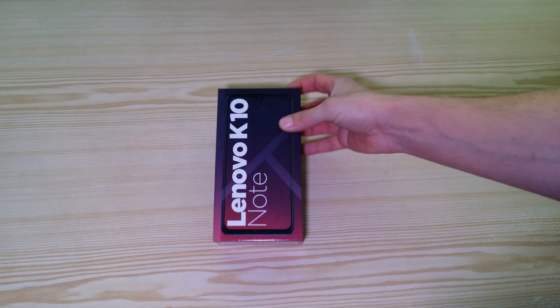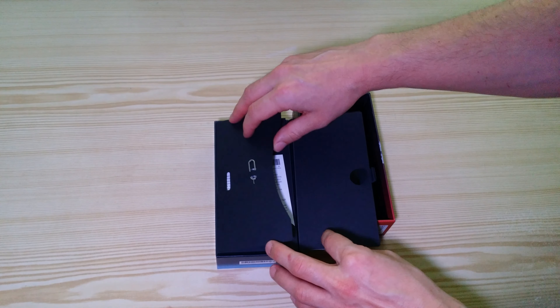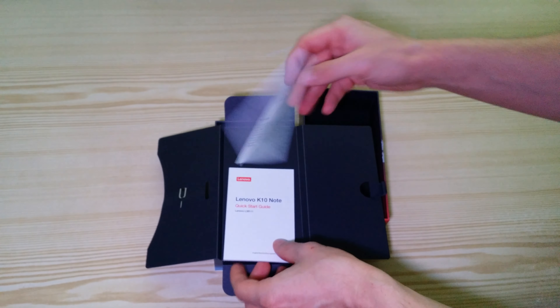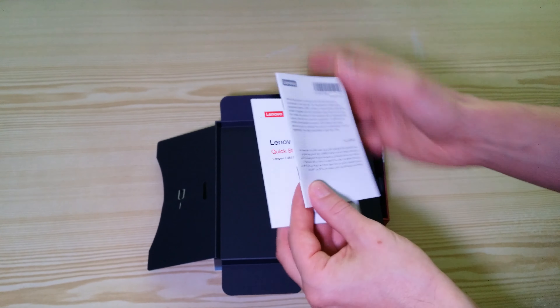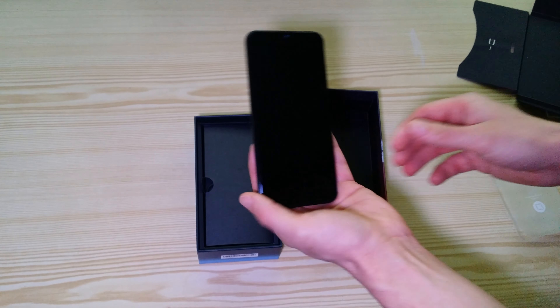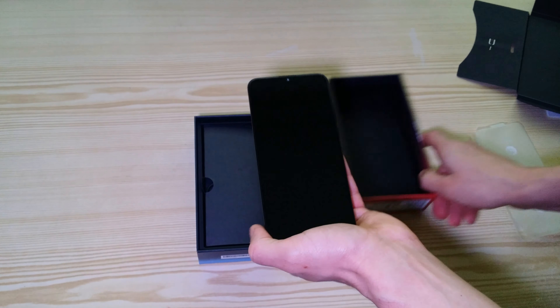So I'll open it. We have a pin here for the SIM card, some instruction guides probably. And here is the phone itself. It's pretty much big — it's a 6.3 inch display with no bezel, should be.